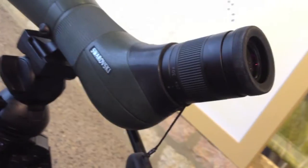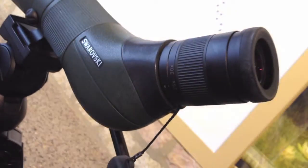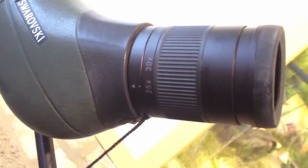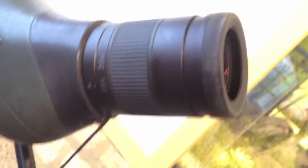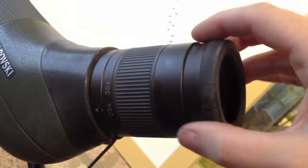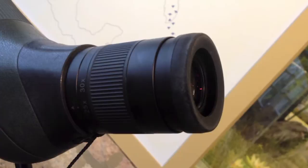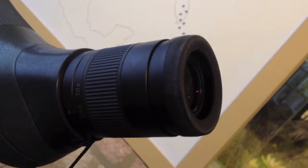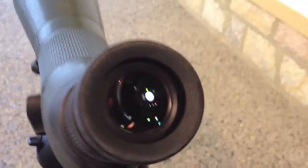Here's another digiscoping demonstration with my Swarovski scope and my iPhone 4S. Normally I use the 20-60 zoom eyepiece, but this time I'm going to try the 25-50 zoom eyepiece. When I start this, I always have the eye cup out a little bit on the eyepiece just to give a little eye relief and to keep from scratching the eyepiece lens on my scope with my camera, because that is a tragedy.